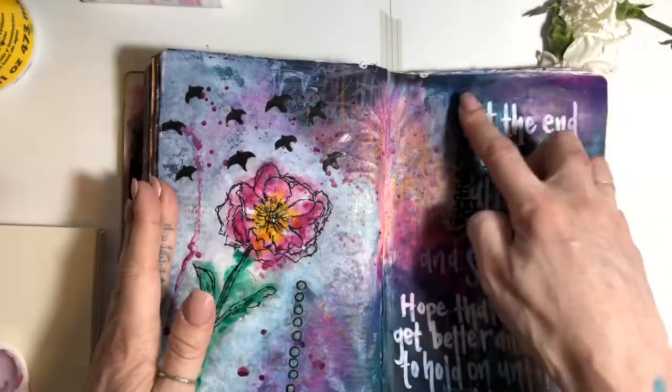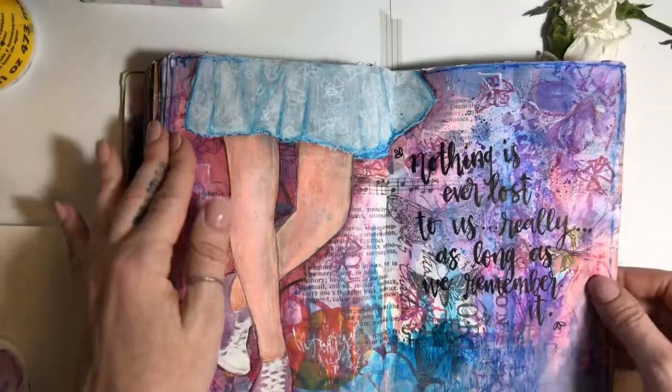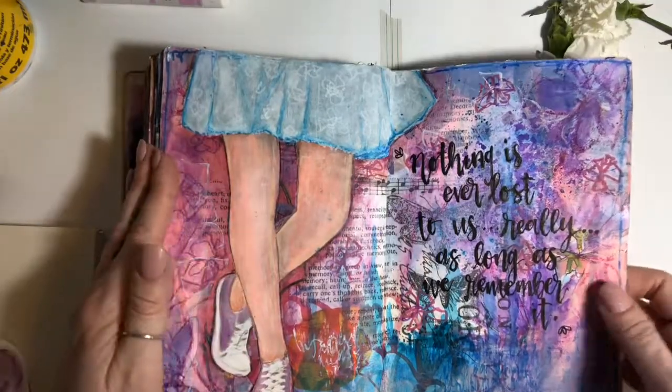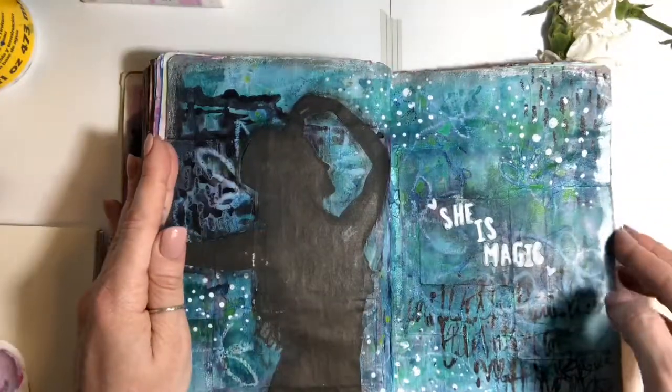This one used some glassy accents for some 3D effects — a little different with just legs in there. She's magic.